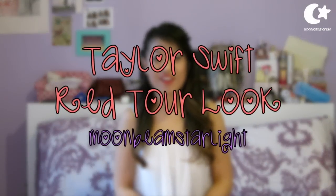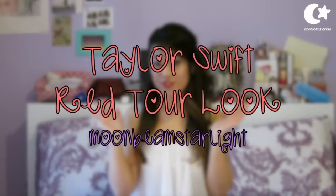Hello! So today I wanted to do this beautiful Taylor Swift look for you. I think it's definitely safe to say that I am in fact a self-confessed Swifty. I absolutely love Taylor — I think she's gorgeous, beautiful, amazingly talented, and I love her music.